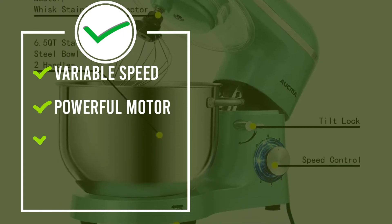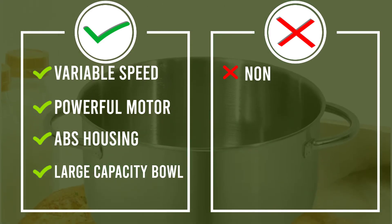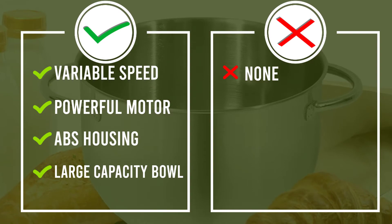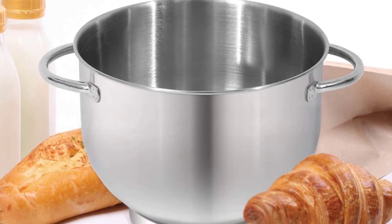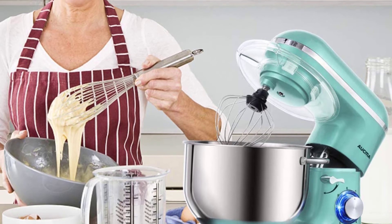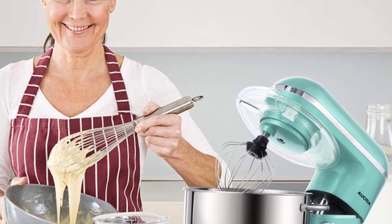The Aukma Stand Mixer comes with three mixing accessories: whisk, dough hook, and mixing beater. The splash guard with access hatch helps add ingredients without making a mess. The Aukma Electric Mixer is a perfect gift idea for your family and friends.